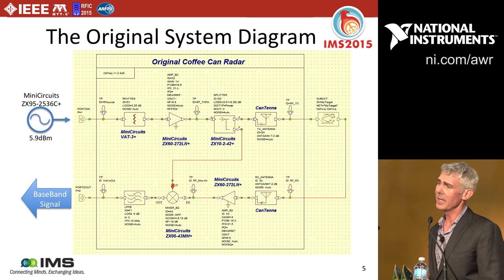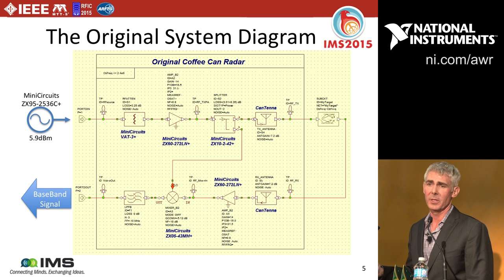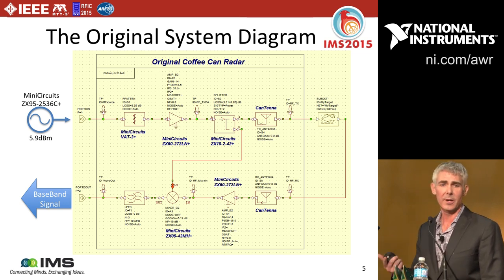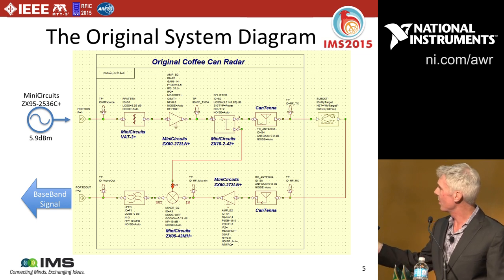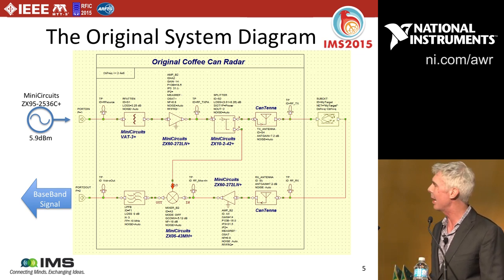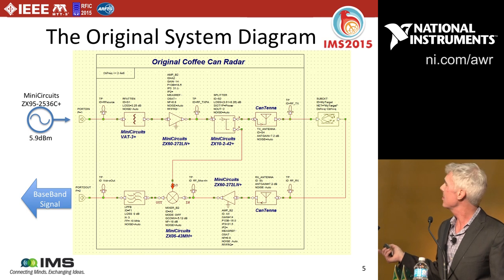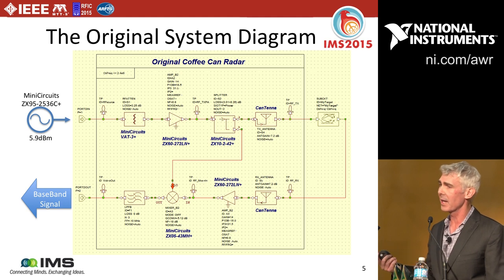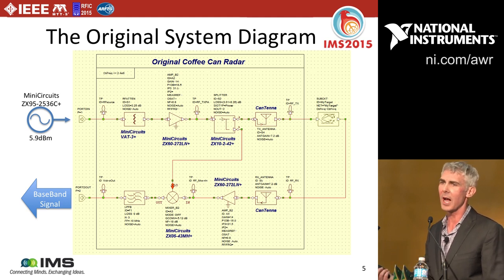What I did first was implement the original system as designed in the MIT OpenCourseWare using our Visual System Simulator, where each block is a mathematical model. I re-implemented the entire block diagram, representing the can antennas by a gain antenna element. I took advantage of the radar library built into our software, so things like the target model and baseband processing could be pulled in as blocks inherently.